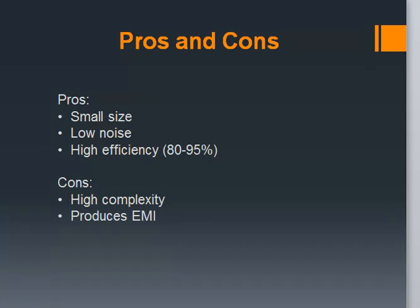Now let's look at some of its cons. SMPS has higher complexity as it involves so many stages of operation. Lastly, one of its major drawbacks is that it works at high frequencies, which causes generation of EMI, which can damage other sensitive instruments.